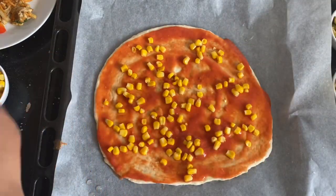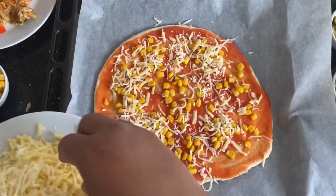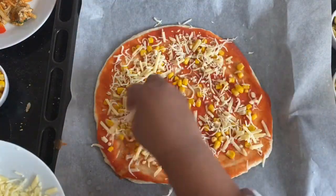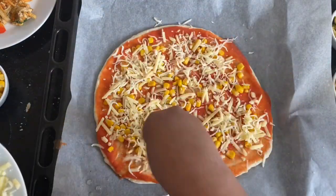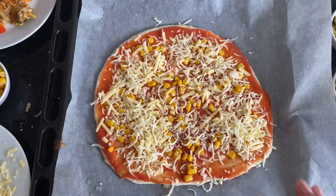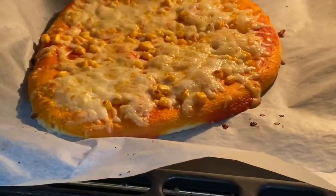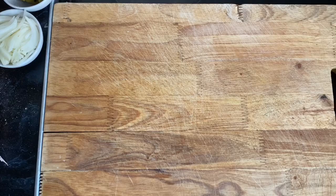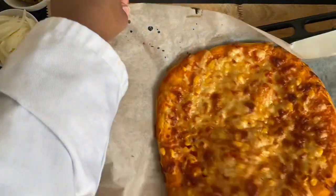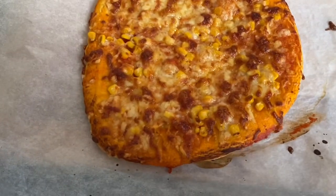Now all we're going to do is scatter some sweet corn and our mixed mozzarella and cheddar — this is the kids' friendly pizza. As you know, kids' pizzas are very basic; some kids actually hate sweet corn or things they don't like. Then all you do is bake the pizza in the oven at about 200 degrees for about 15 to 18 minutes.